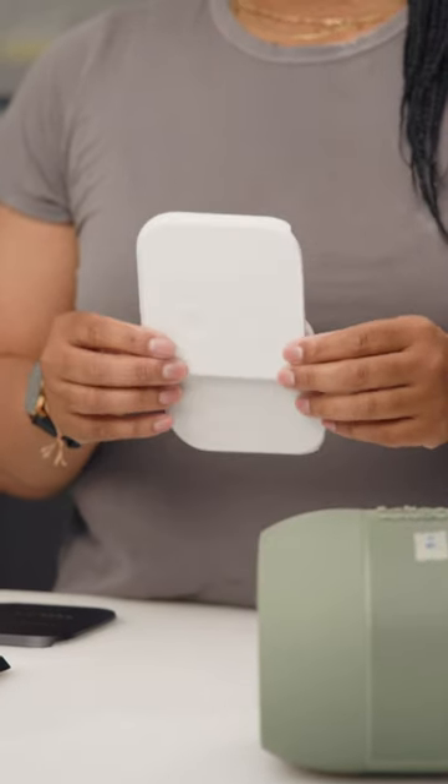Sustainability was a major part in developing this color. We really wanted to find a white that was able to be used in PCR resin. This allowed us to remove some of the materials that can't be recycled.